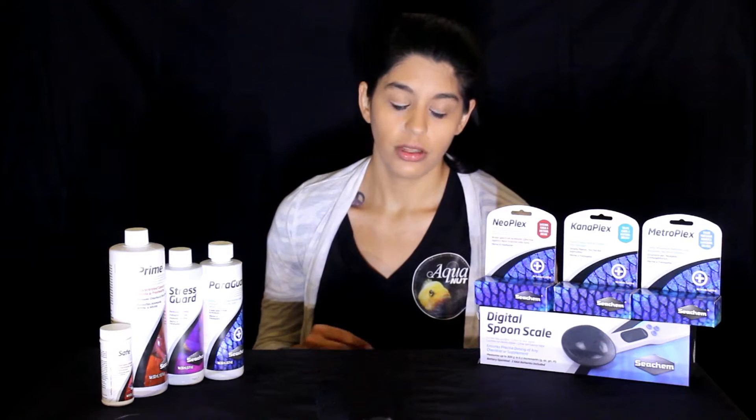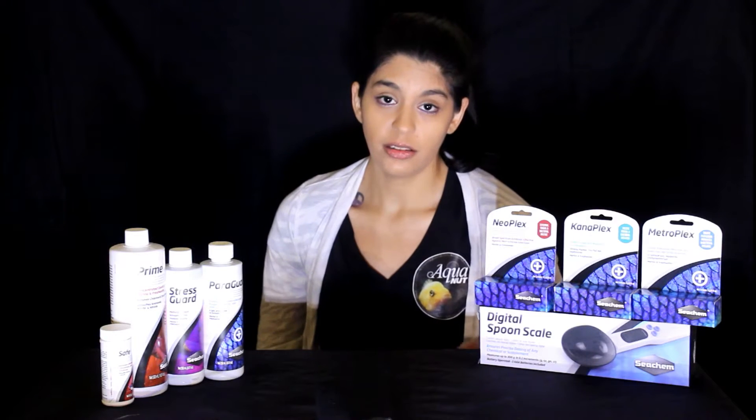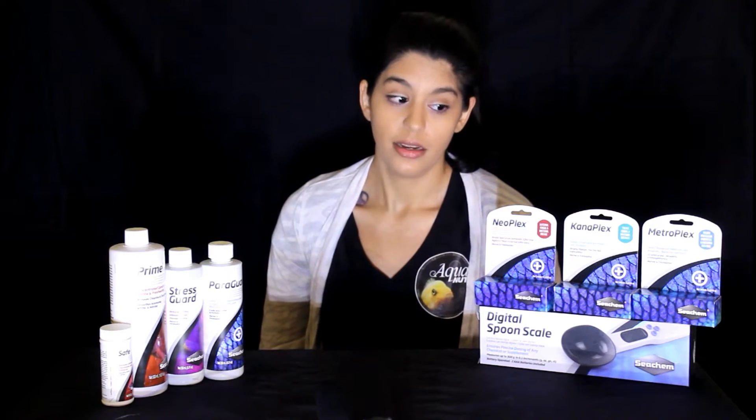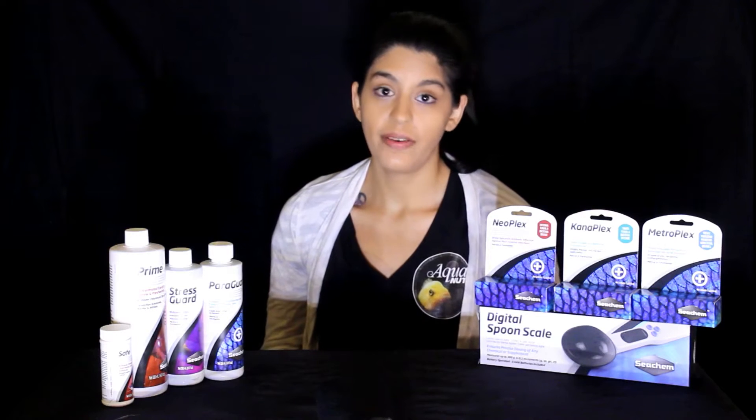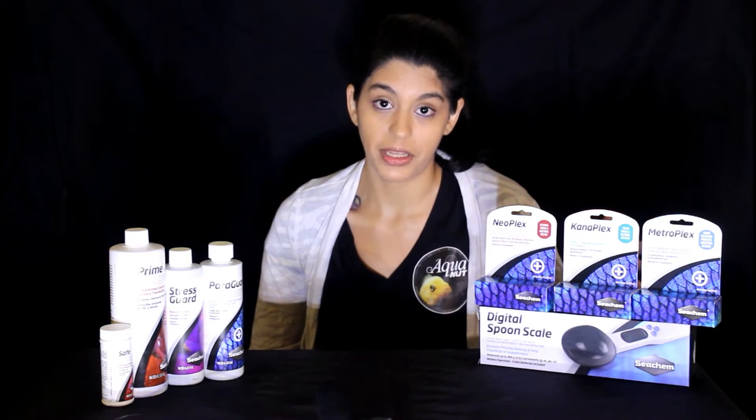Next up we have Canoplex. Canoplex is kanamycin. This drug is really good for fish that aren't eating. If your fish isn't eating and not taking food — which is fairly common with parasites where the fish may stop eating — this is like a first treatment to actually get them to eat again. Once they are eating, it makes it a lot more effective to deliver medications through food, since a lot of internal parasites are best treated by actually eating the medication. Canoplex is a very good first starter when the fish isn't eating or is bloated, and it's particularly good for bacterial and fungal related infections.